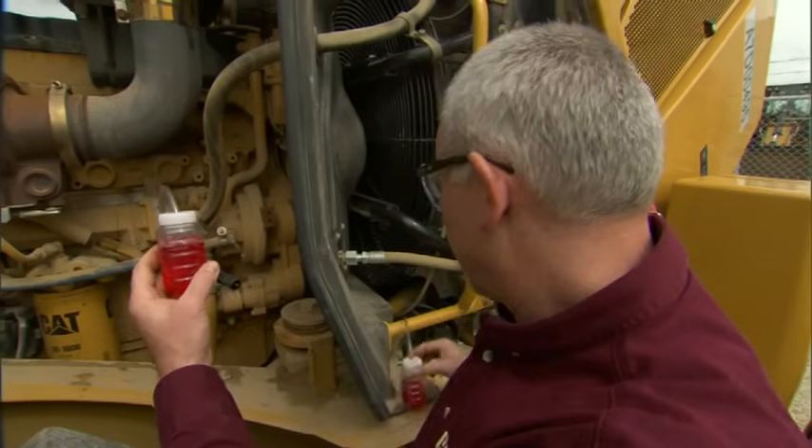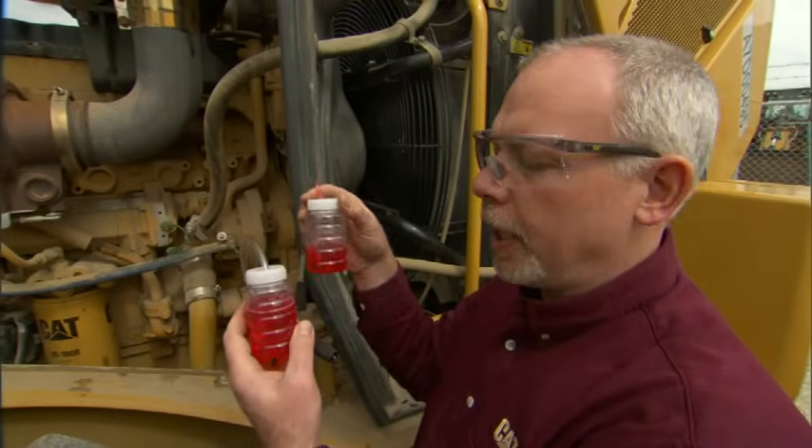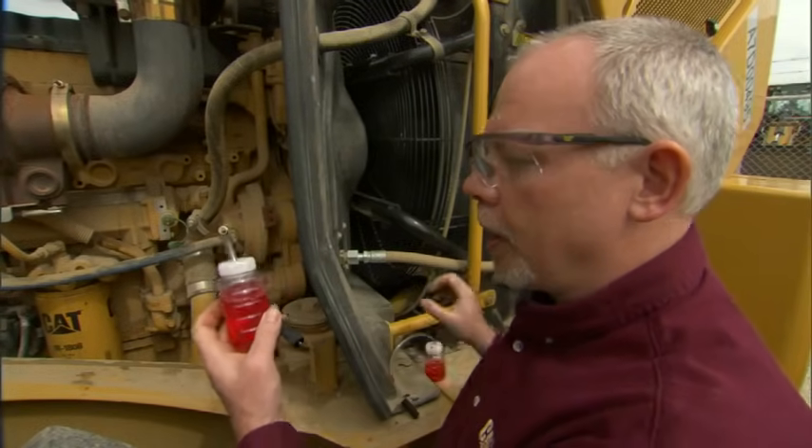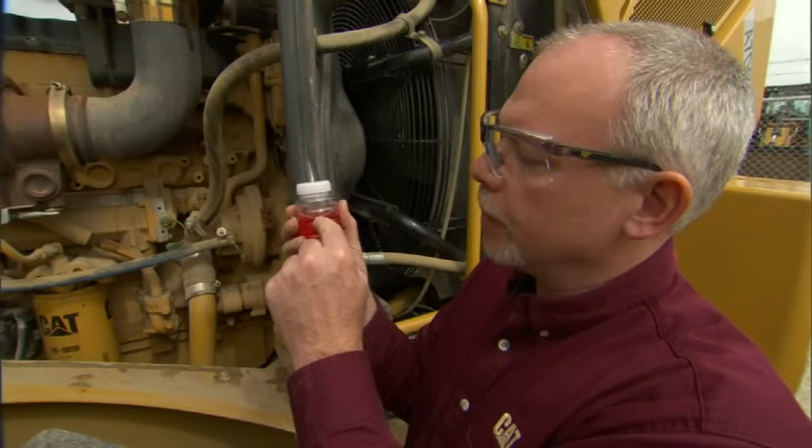This is my good sample. You'll notice on this sample — my clean-out — I didn't take a full bottle, and we really don't need to take a full bottle. But on our good sample here, I filled the bottle up to the line where it says 'fill to.'